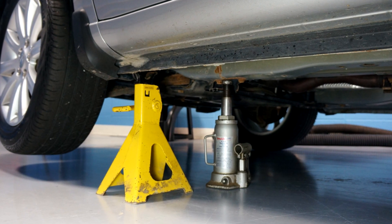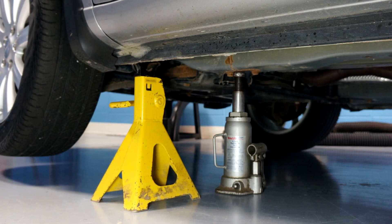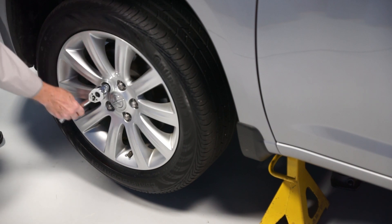The next step is to jack up the left front of the vehicle and secure the vehicle on a sturdy jack stand. Then remove the lug nuts and the left front tire.